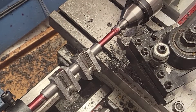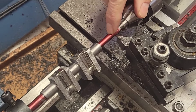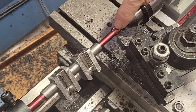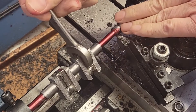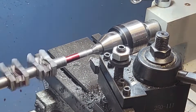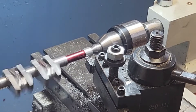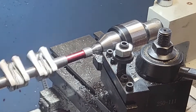So we're getting ready to thread. I've placed a mark here as a reference mark and we'll also measure from this edge. We'll remove this material, thread it, and use a wrench when we turn it with the die. Then we flip it around in the lathe and turn down the other end in preparation for threading.